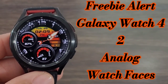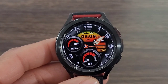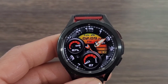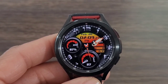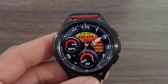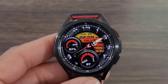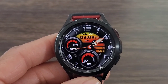Hey, what's up guys! Today we got a couple of free watch faces for you all to check out. This one here is only going to be free for a couple of days — at least a day and a half — so you need to get your download on ASAP. We got two watch faces in the lineup that are going to be free. Hit the like button, subscribe to the channel, and if you enjoy the watch face reviews, hit the thanks button to donate to the channel.